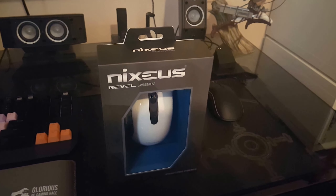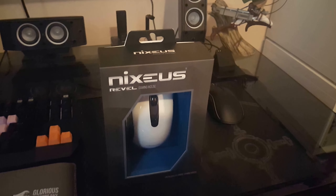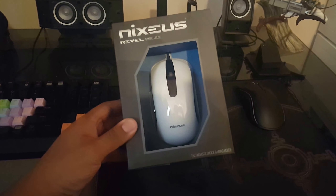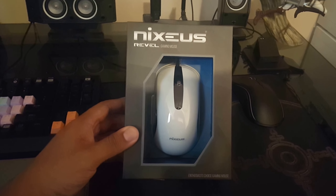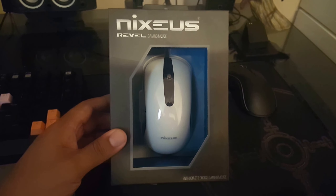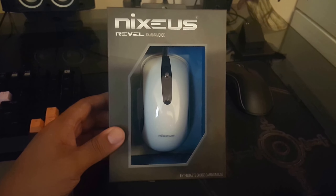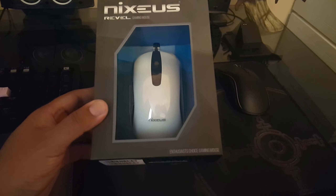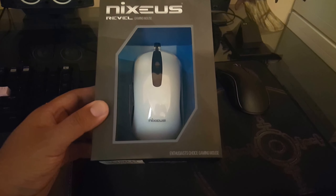Hello people of YouTube, anyone watching this video today — I'm bringing you a look at this mouse that I just received from MassDrop. We're gonna unbox it. This is called the Nixius Rebel Gaming Mouse, Enthusiast Choice Gaming Mouse.